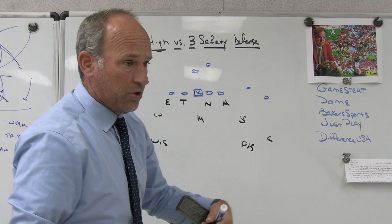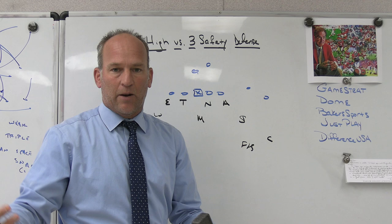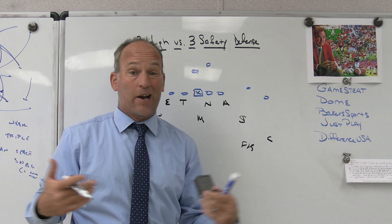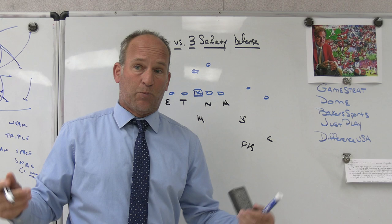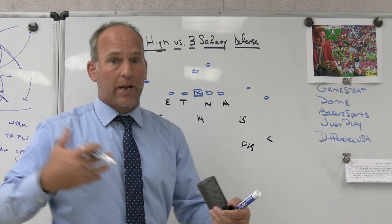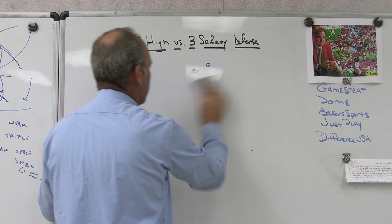In a three safety structure, the nickel replaces the sam - you're playing nickel, star, whatever you want to call them. You're playing three safety defense. We played it as a base; a lot of people play it now as a base. At the high school level I don't have a ton of personnel packages - I don't get a chance to match personnel sets as much as most people would in the college game or the NFL game. Our best 11 are usually our best 11.